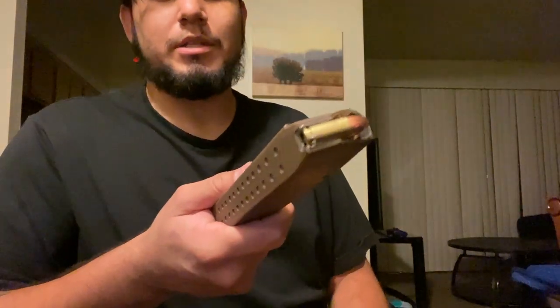Make sure to unload it after, or make sure to put it on safe, but it still tests it out.